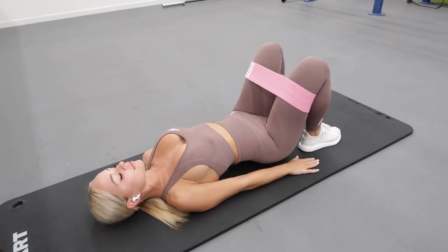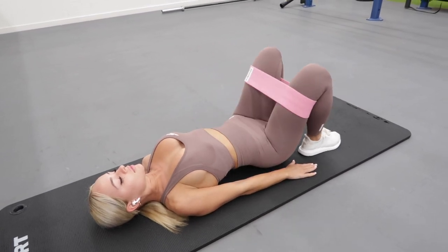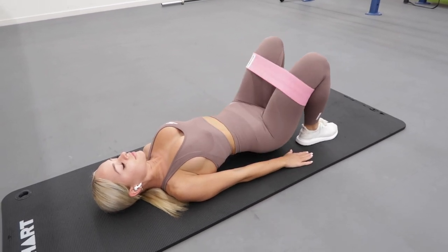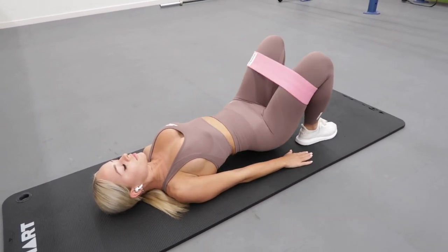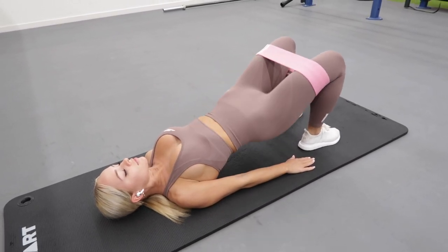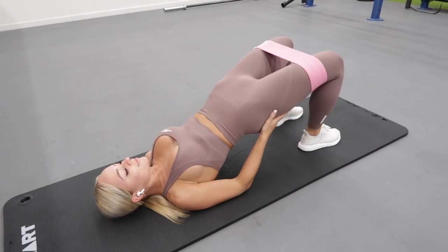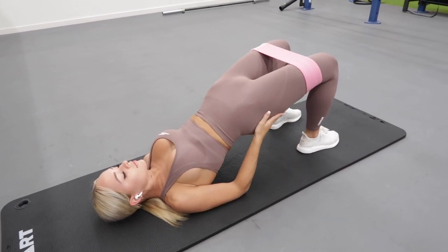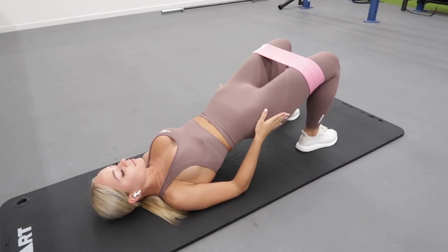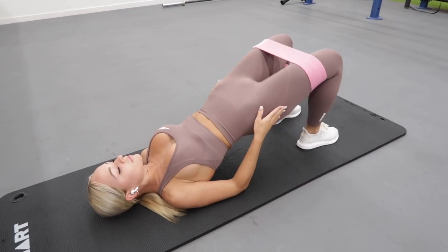For the warmup, we're going to be completing two banded circuits to activate the glutes and get them warmed up, ready for the body of the workout. Here we're starting with 12 banded glute bridges followed directly by 12 banded laying hip abductions, repeating the two exercises for a total of three rounds. It's really important to focus on driving up through your heels, squeezing your glutes as hard as you can and keeping your core engaged. I also find that holding the sides of your glutes can help with your mind to muscle connection, so give this a try if you struggle with feeling the exercise.